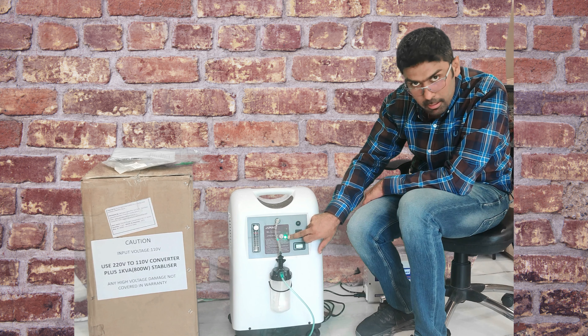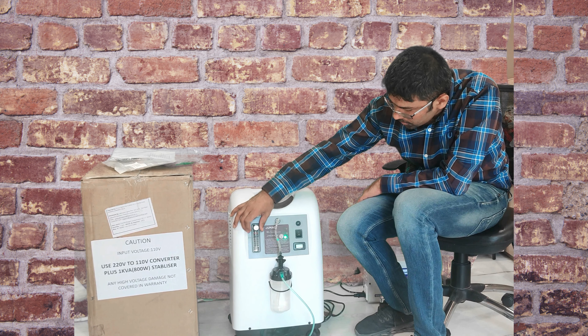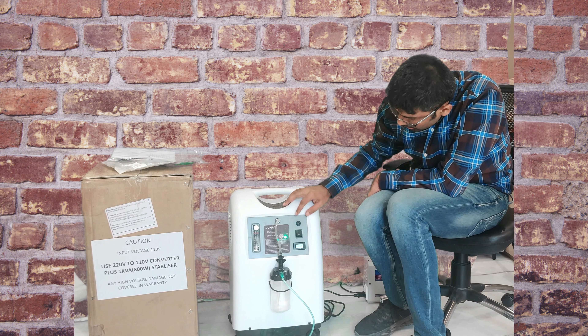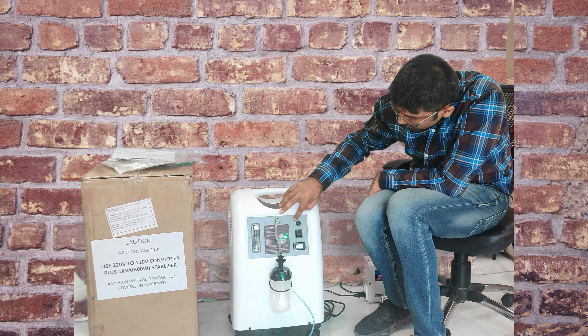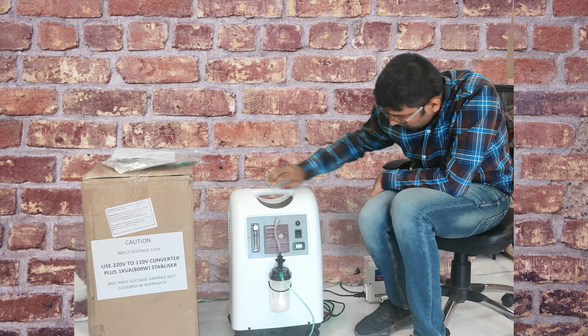Now the light is stable. You can adjust the oxygen flow from 0 to 5 liters. There is a fuse — if there is any problem you can change the fuse. There is a small digital display below the switch showing the total accumulated hours the machine has been running.